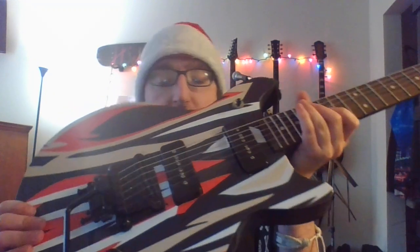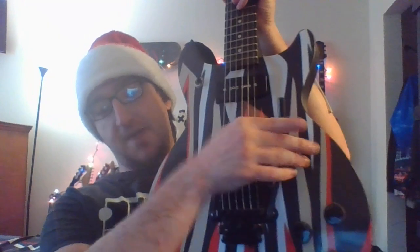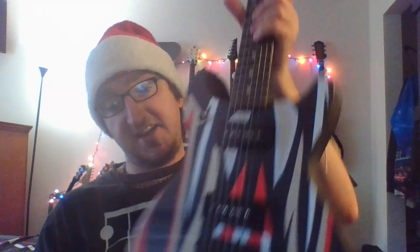This was originally a stop bar tailpiece, which I replaced with a Stetsbar tremolo system — it sounds pretty good and does its job. I don't use it that much but when I do it comes in handy. I also replaced the nut from plastic to a graphite nut. As always, I put grip tape on my speed knobs because it helps grip them better whenever I need to slam the volume down or turn it up.